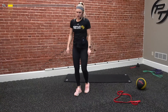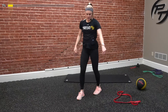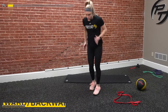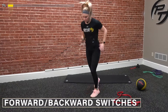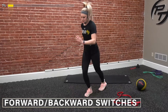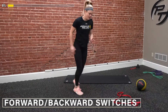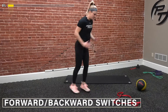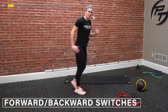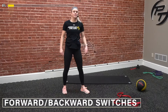Last one — we got our forward-backward switches. Make sure we're involving those arms as well. Three, two, one, and go. Staying on the ball of my feet here, as fast as I can, just forward and backwards with our feet. Driving those arms. Soft landings, knees stay bent the whole time. Three, two, one, and time.